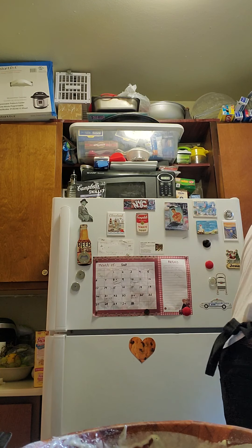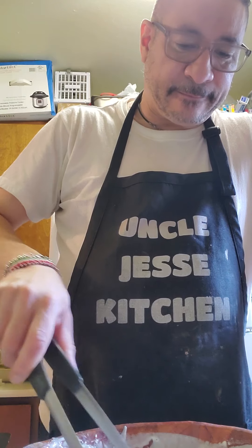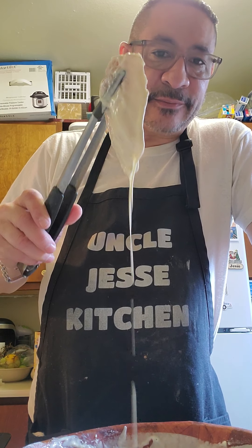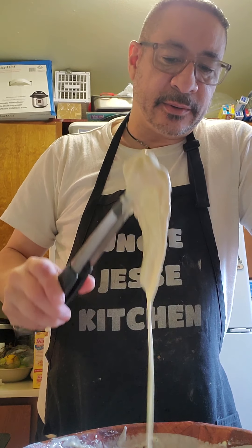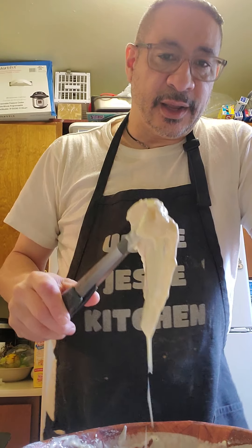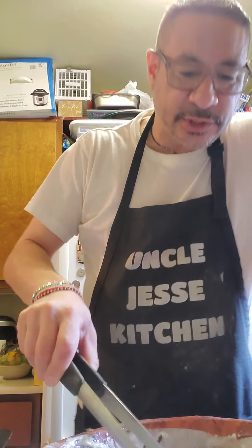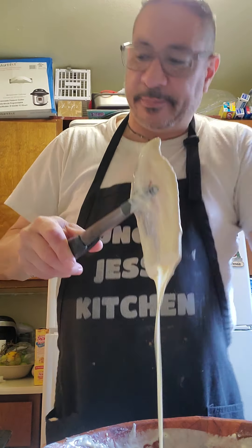Let's get some tongs and dip our first piece and see how it looks. You dip it in there, you let all the excessive mixture run off. I would dip it in again. Let that run off a bit, shake it off. I'm using a tray with parchment paper to lay it down. It looks pretty good — it looks like it will do. Let me get my next piece of fish, dip it in there, let it drip, dip it again — two dips.